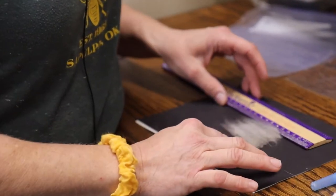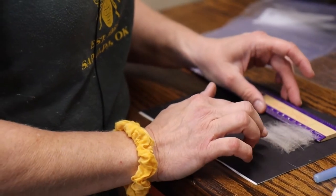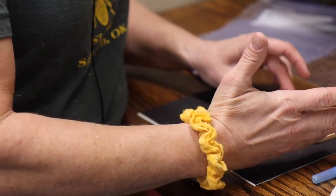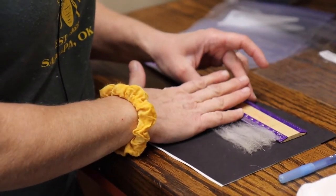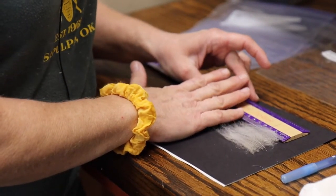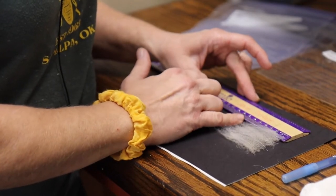I have my ruler here, so I'm going to lay that out and put my ruler to approximately where the cashmere starts, then look to where the cashmere ends. On this sample, I would say that the cashmere ends at around 67 millimeters.